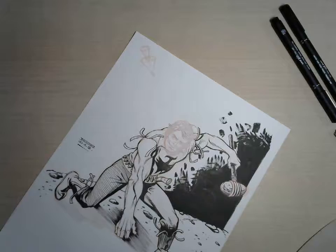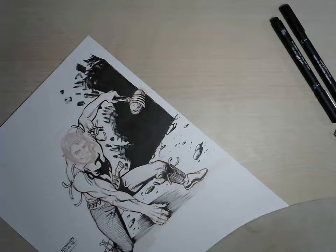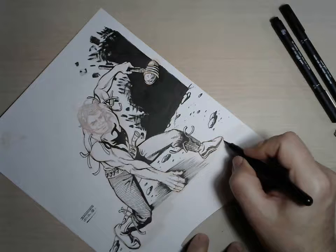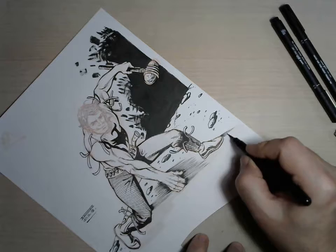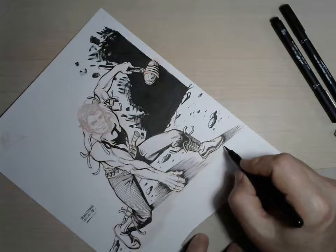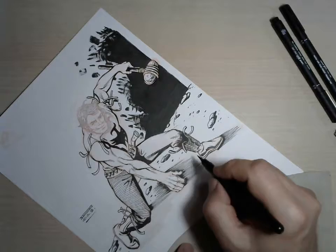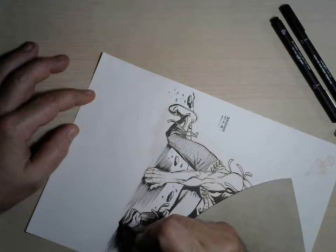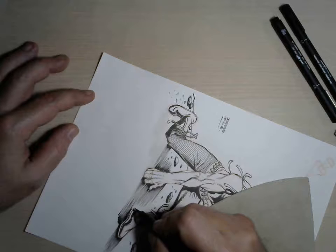Dry brush is an almost forgotten old technique. You need a little bit of rough paper with a rough surface to achieve this kind of effect. And to tell you frankly, I never managed to do it the way it is supposed to be done until some years ago.